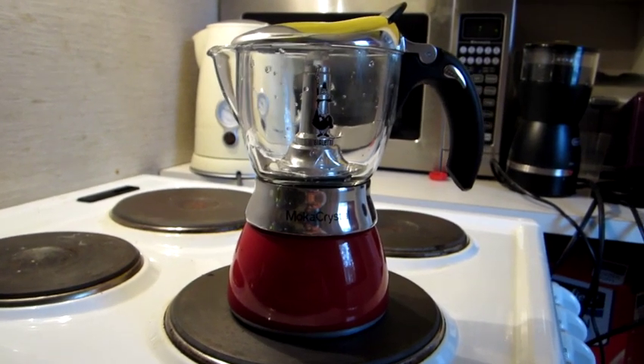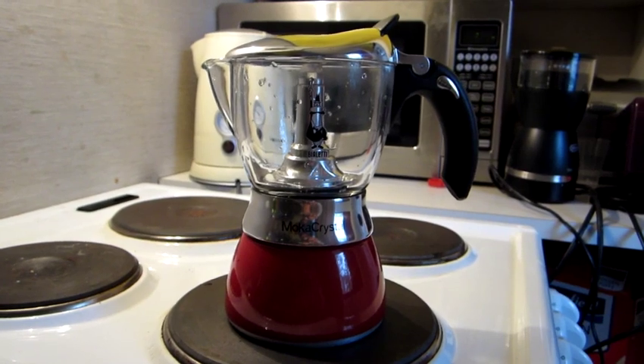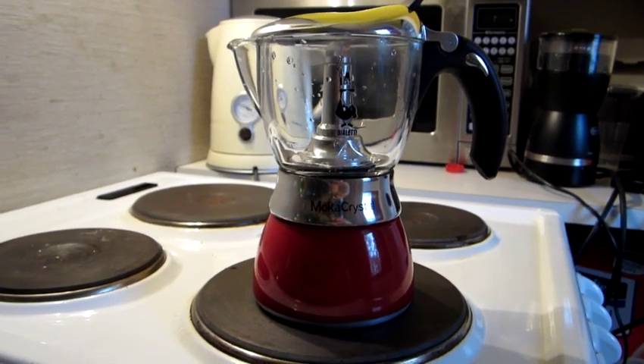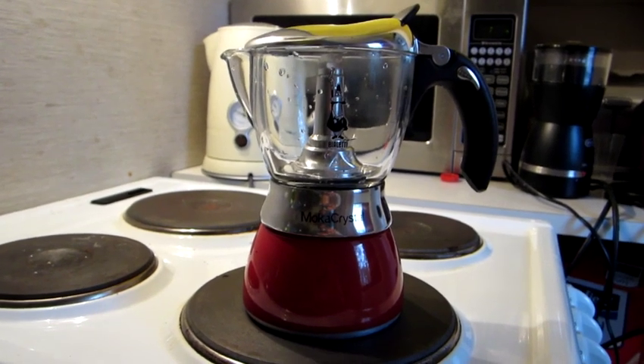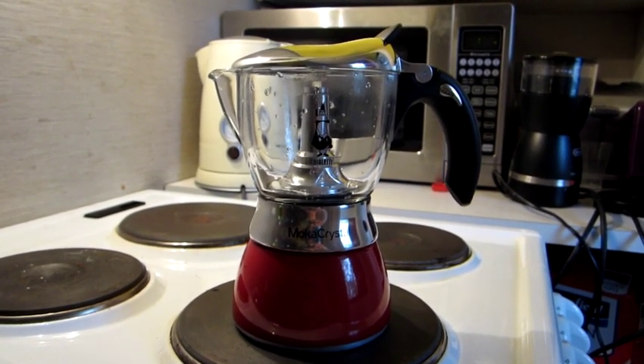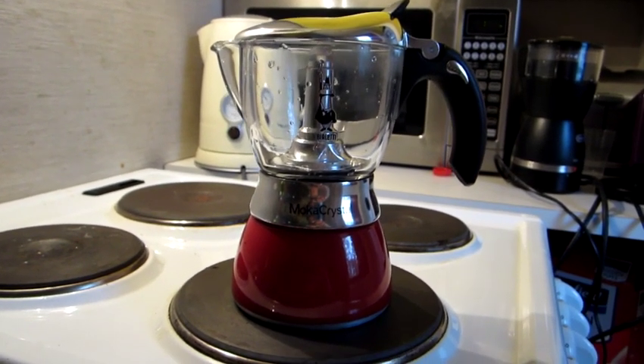This is a very unique system, very old. Bialetti, I think, invented it and they have different kinds of those coffee makers. The classic one you've probably seen before is the all-aluminum one — I'm going to show that at the end of the presentation here.